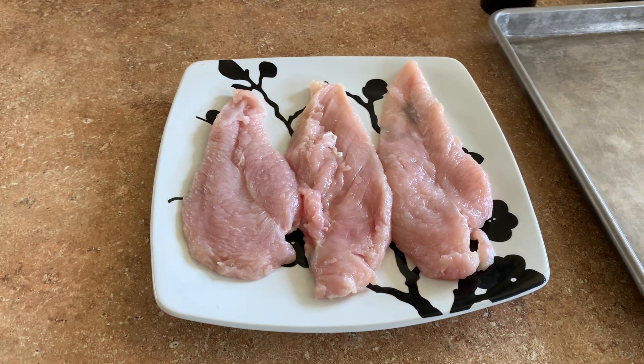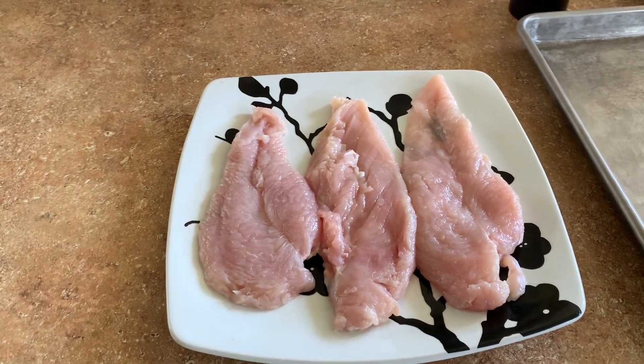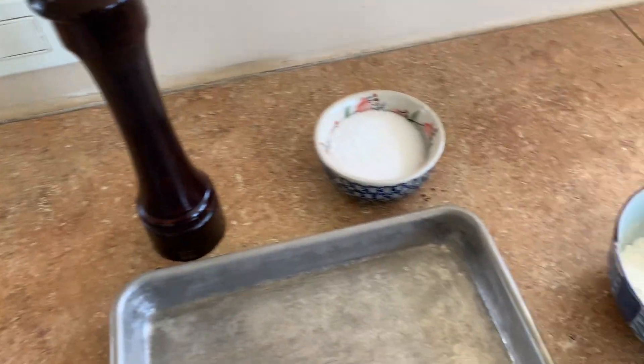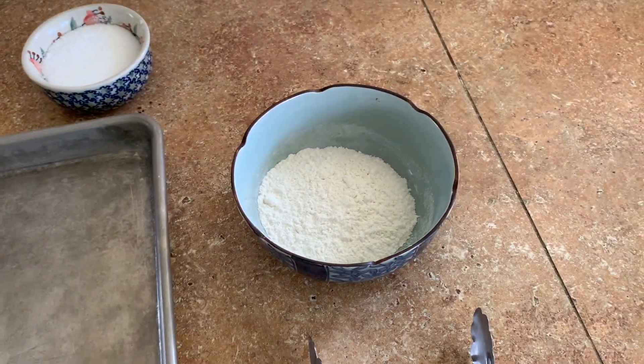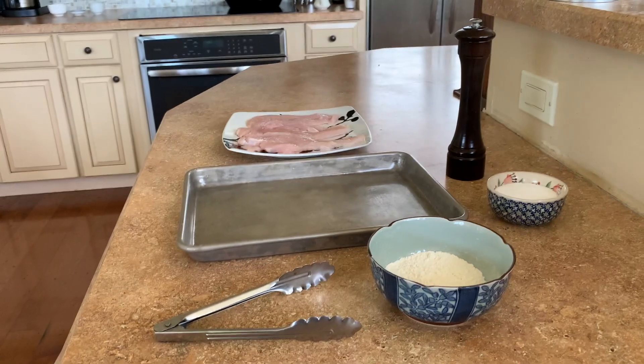Let's take a look at some of the ingredients we'll be utilizing in this recipe. I've got three boneless skinless chicken breasts, my trusty pepper mill, some kosher salt, a little bit of all-purpose flour, a pair of tongs, and a cookie tray. All right, let's get started.